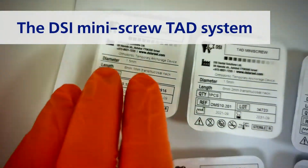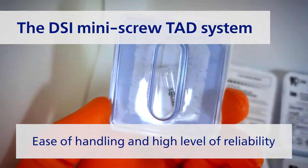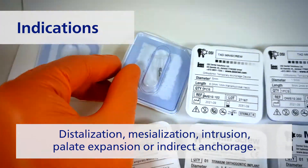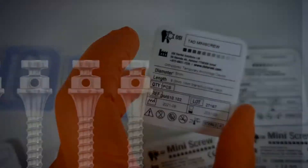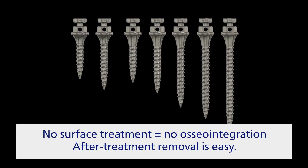Products are produced using the same materials and methods as our full-scale dental implants. Let's take a closer look. The DSI mini screw TADS system convinces users thanks to its easy handling and high level of reliability. The complete system covers all indications: distalization, mesialization, intrusion, palatal expansion, or direct anchorage. A choice of grade 5 titanium makes it very strong, biocompatible.